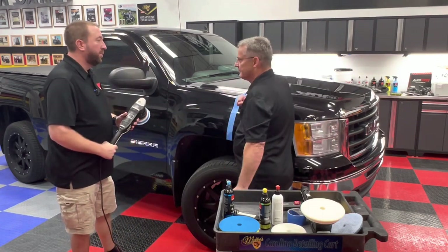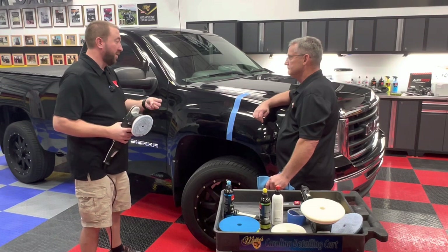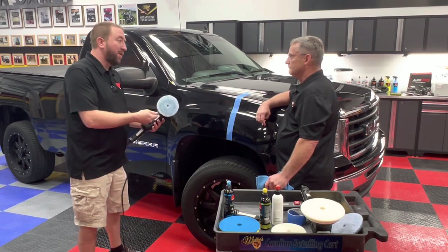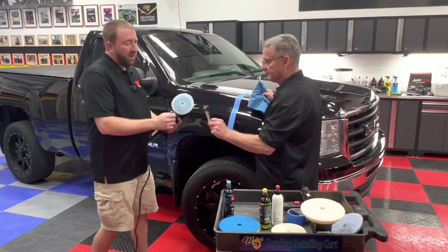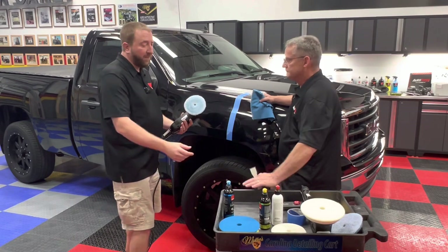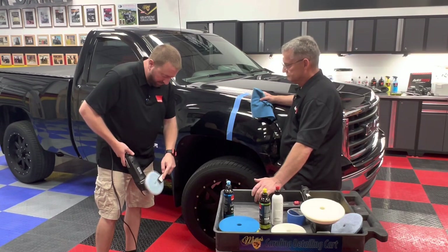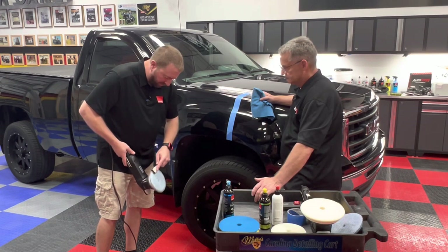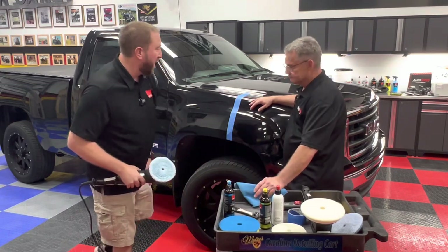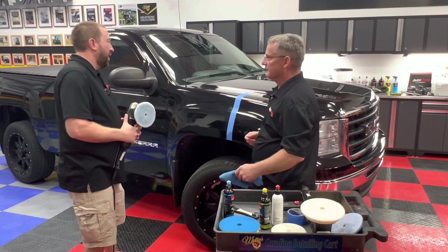How many panels can we get out of one pad? That's going to depend on a lot of different factors — some of it is technique dependent. If you're real heavy on it and overuse compound, you may prematurely wear the pad. What we recommend is cleaning your pad out about every two to three section passes, either with compressed air — which is the most ideal because it also cools the pad — or our pad claw tool, which has a plastic brush. It fluffs it up and you're good to go. So about every two to three sections of your panel, blow the pad out before you move on. For a vehicle this size, I'd recommend having four to six pads.